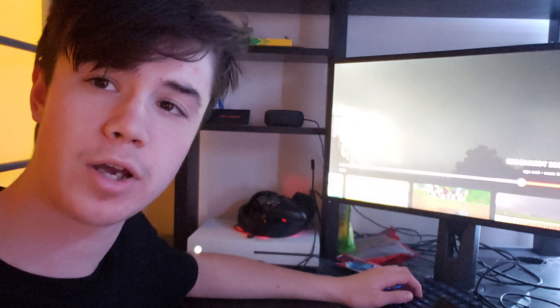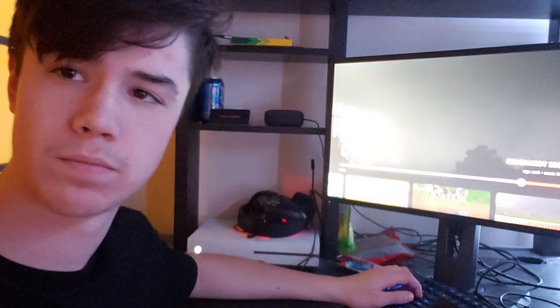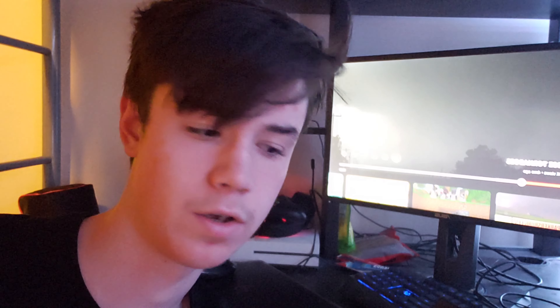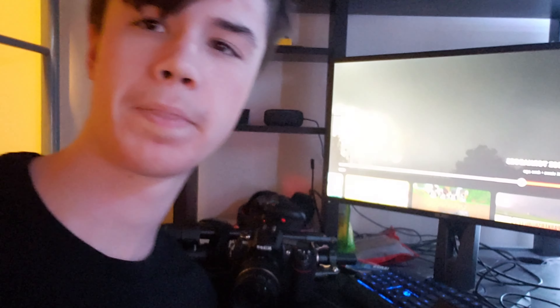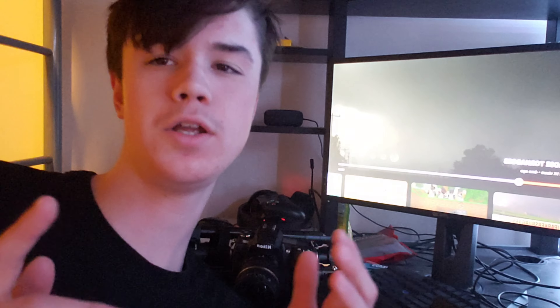Hey guys, I'm going to show you how to capture lightning. In order to capture lightning you're going to need a few things. First, you're going to need a tripod. Second, you're going to need a camera, and of course you're going to need yourself a storm.